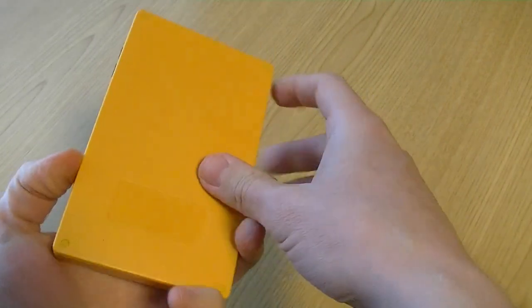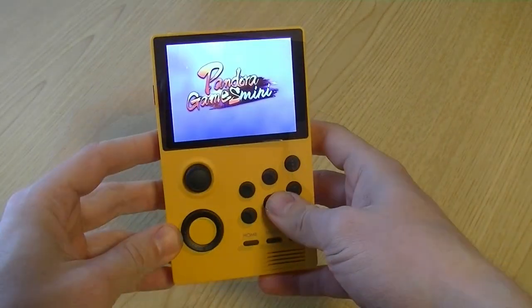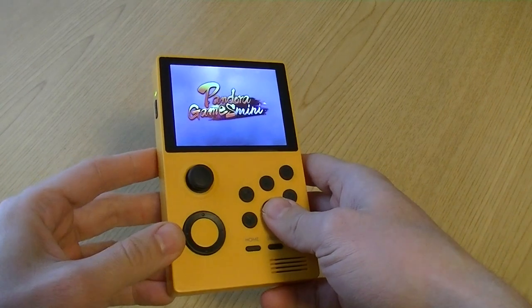Buttons functional. D-pad sucks. The analog stick's not bad. And a nice bright screen.